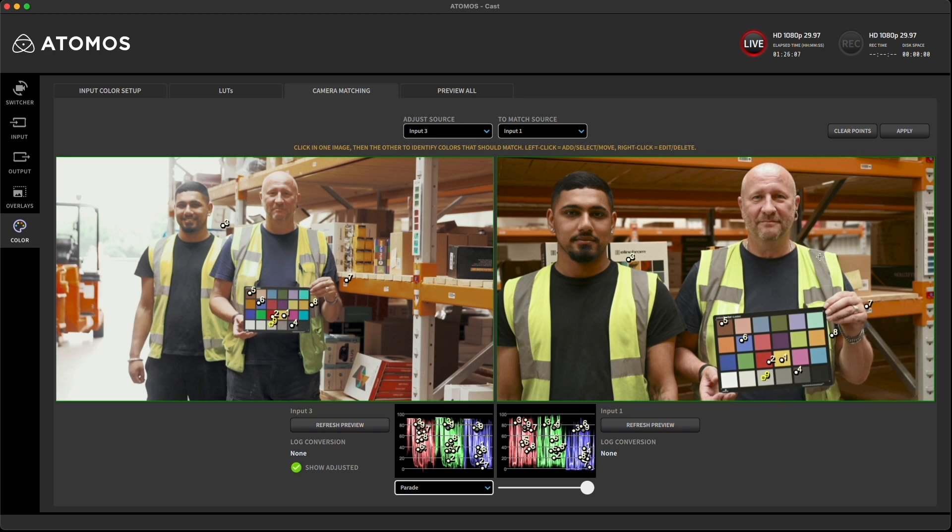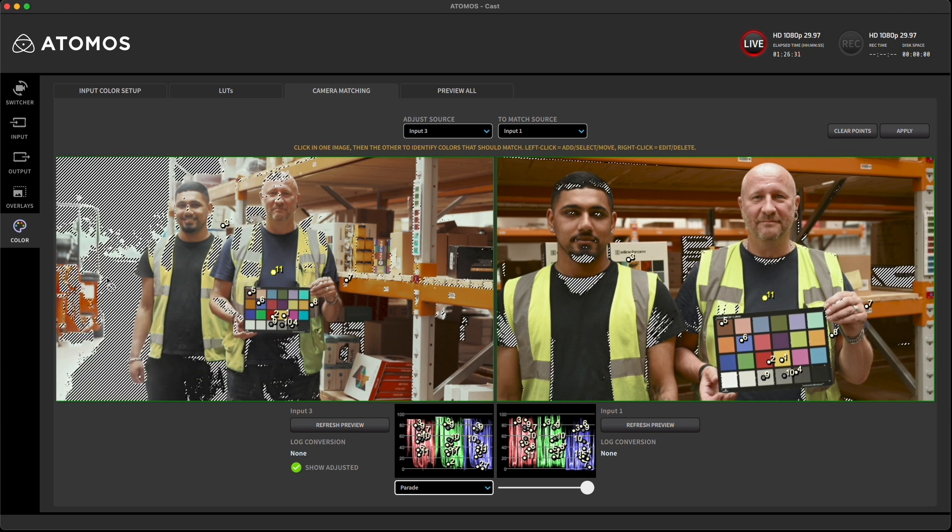You can start over by tapping on the clear points button if you prefer a do-it-yourself approach. Now we'll add some more points. Be sure to choose places with clean color and without edges and in the same color location of both pictures. When you add the matching point you can see the image change. Notice the zebra lines appearing — these areas don't work for color matching so they're excluded.